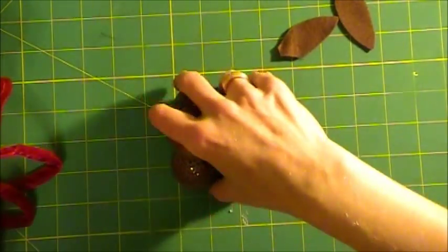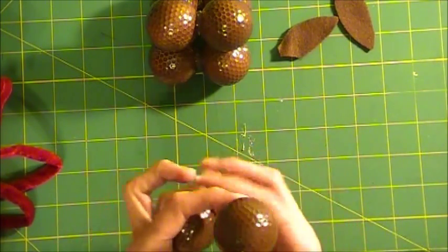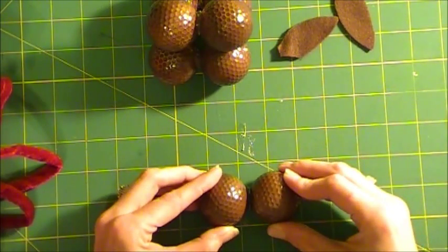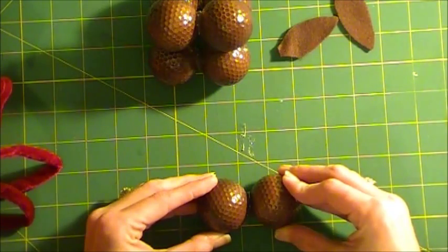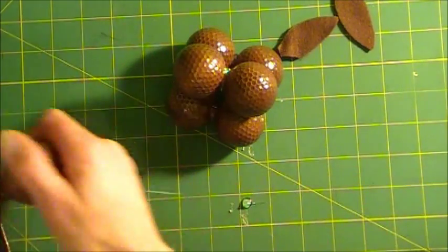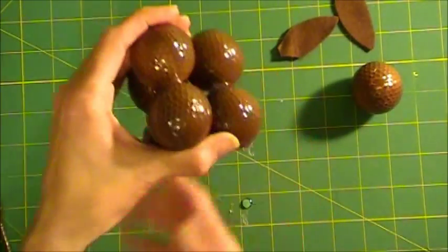Now we're going to take our other two golf balls. Actually — I messed up! You only need seven golf balls, not eight. So let me remove this extra golf ball. Rewind — you only need seven. So you have your four on the bottom and your two on the top. Hopefully I didn't confuse you guys.